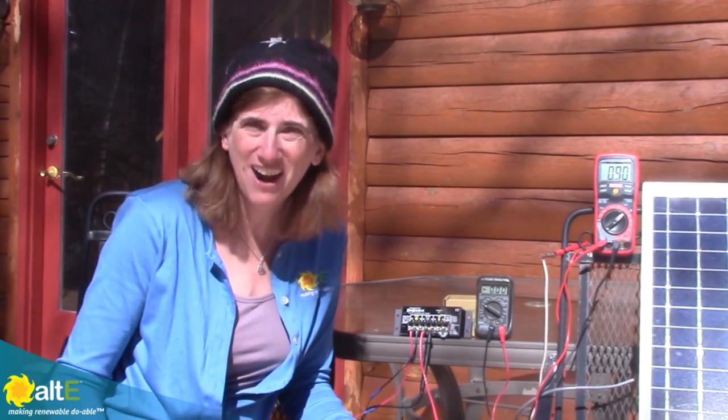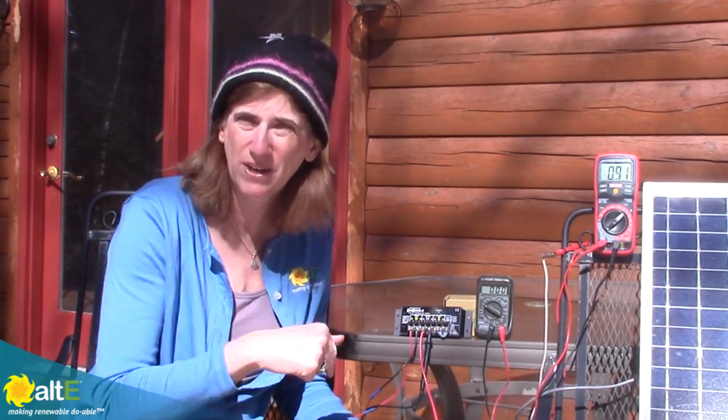I hope this was helpful. Give us a like and a share, and be sure to subscribe to our AltStore channel so we can send you notifications when we've got more videos. Also go to our website at altistore.com, where we've been making renewable doable since 1999.